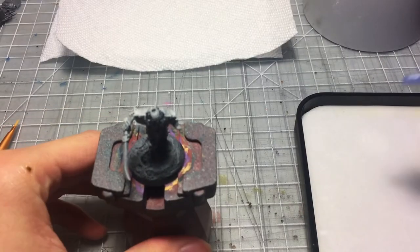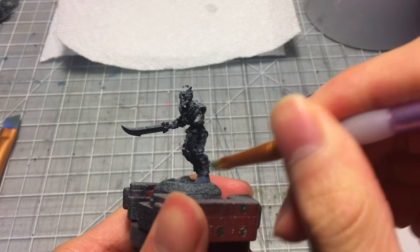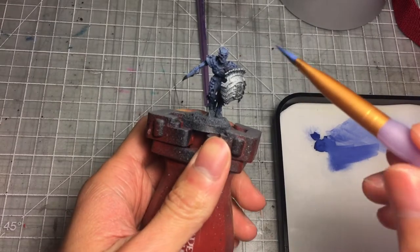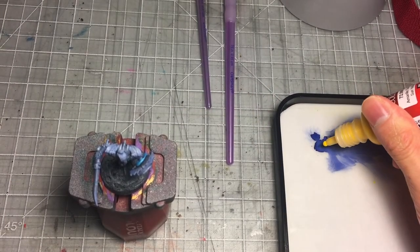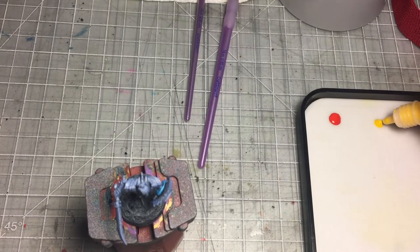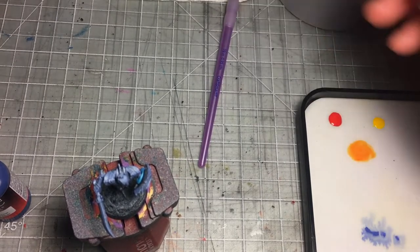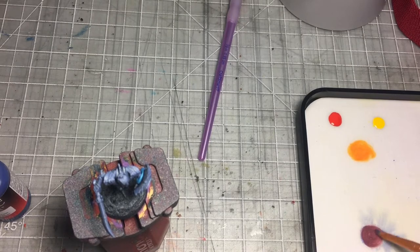Coming from Citadel, the dropper bottles from Vallejo are revolutionary — I'm never going back. Now I'm just glazing on a base coat using glazes, or at least I hope I'm using glazes properly. This is where I mess up: I added yellow to blue expecting purple, but it's green. I then thought red and yellow makes purple, which is clearly not the case. Finally I realized red and blue makes purple. Thankfully I saved the day — I've redeemed myself, carry on.